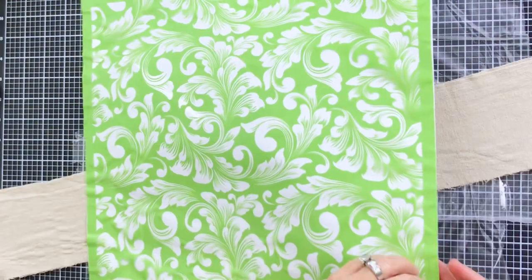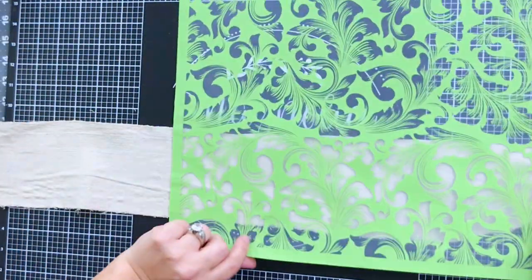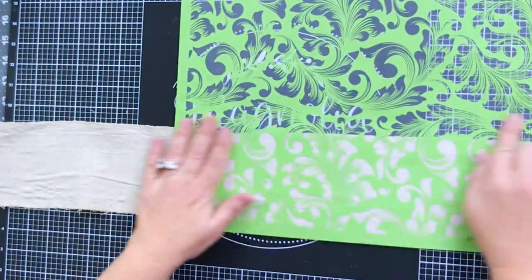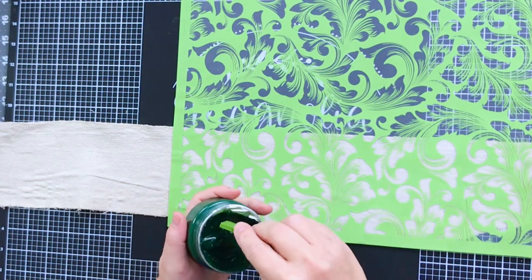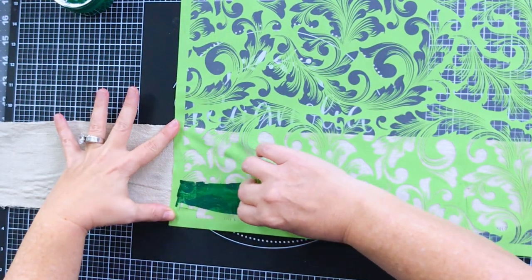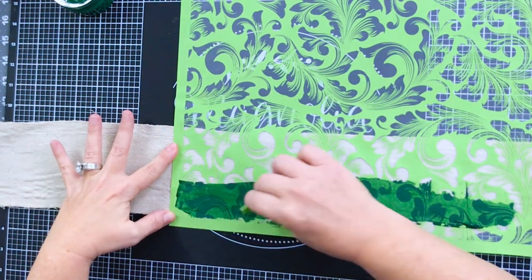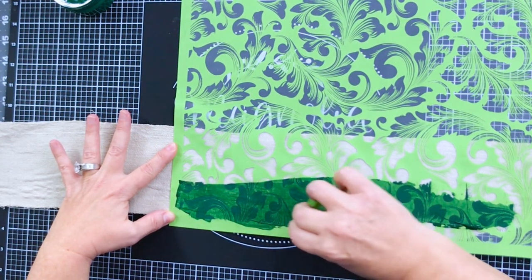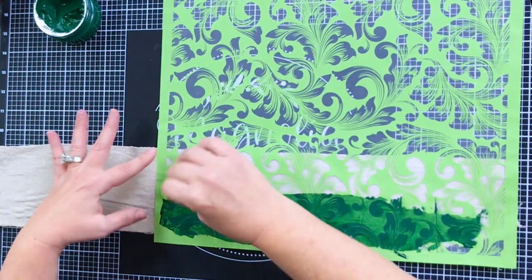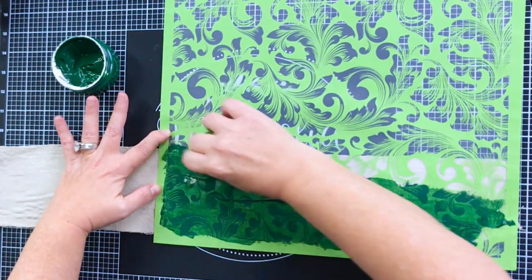Drop cloth is really easy to get and really budget friendly. This is the Magnolia stencil in the Victoria pattern — I will put a link to this below. I just put it on the strip of drop cloth and I'm going to cover it with this green ink, which is the permanent ink that Magnolia offers, and it gives it a really nice permanent color.